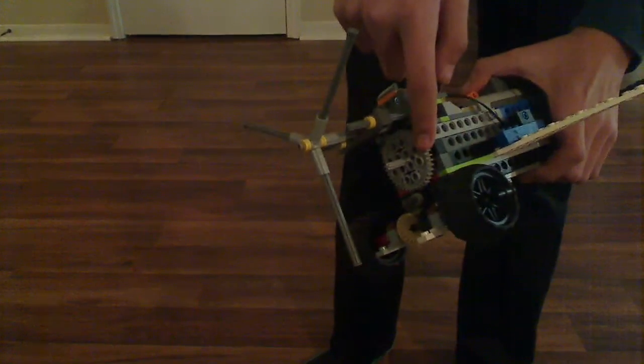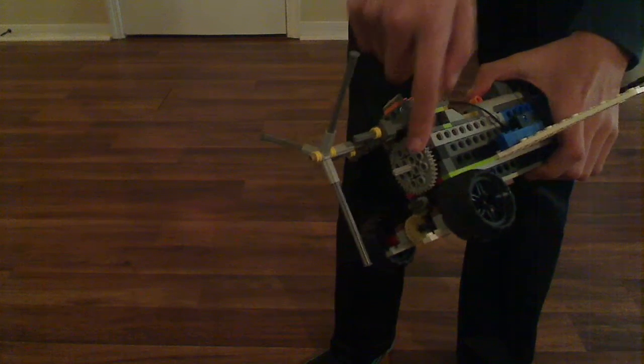Let me show you how it goes — that's how my old-fashioned airplane works. The motor's inside right here. This gear right here, the big gray one, is the gear that's connected to the motor inside.